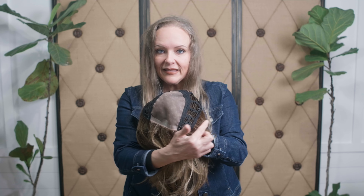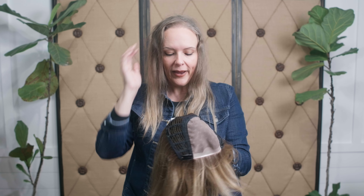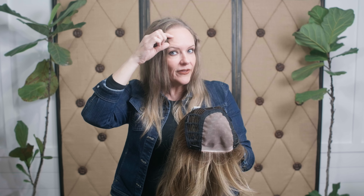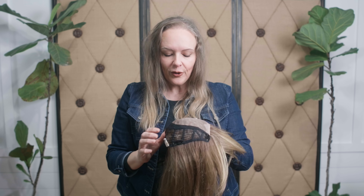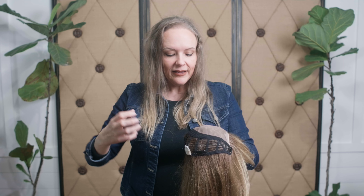She also has pressure-sensitive clips that surround the perimeter, which allow you to connect this topper to healthy bio hair. One of the main considerations when selecting a topper is that you choose a cap large enough that it covers any area of sparseness well enough so that these clips can connect to healthy hair.